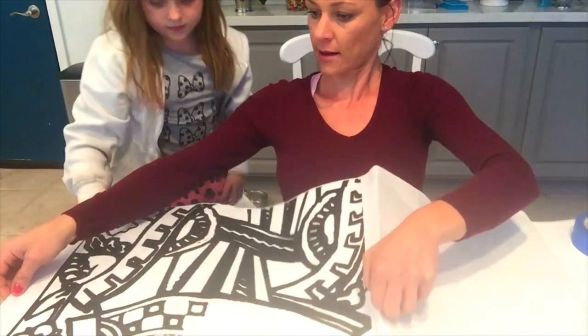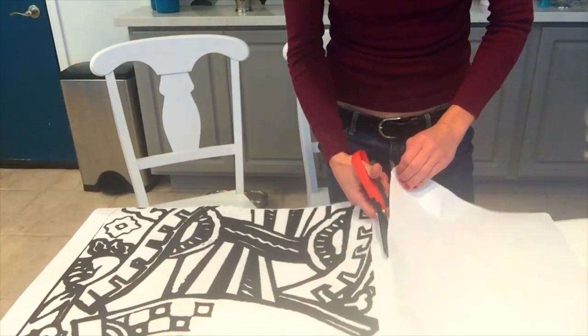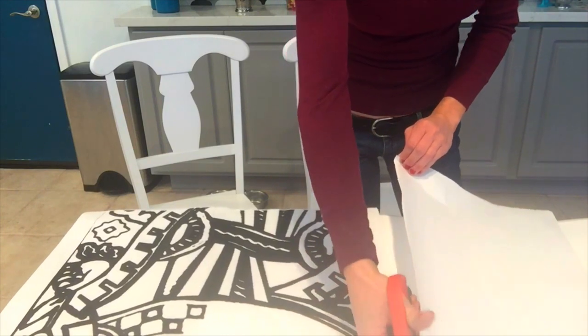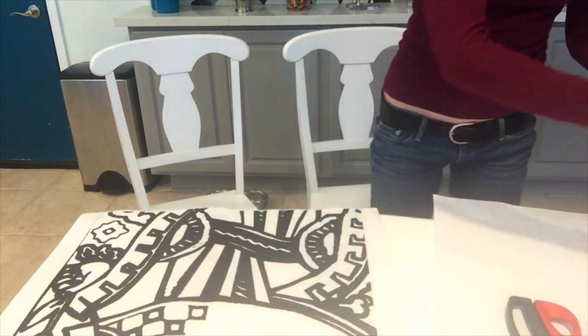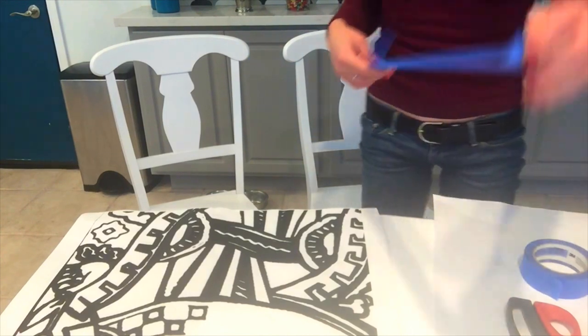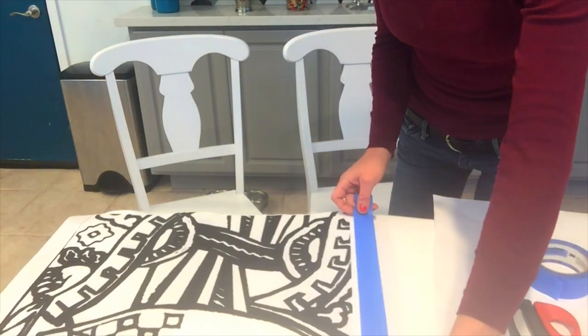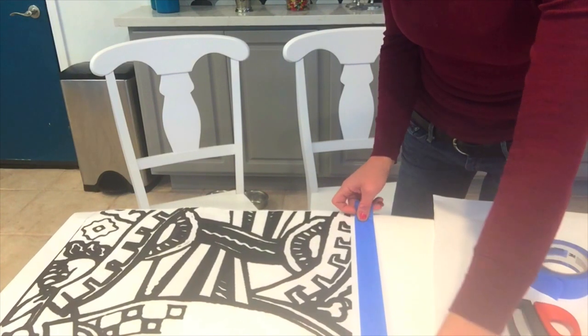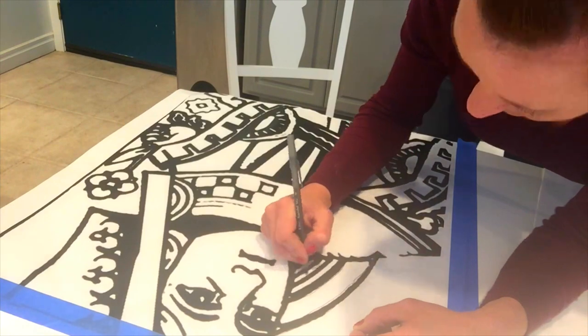That's my daughter Addy — she's going to help out. So you want to cut out your image, leaving an edge on all four sides so you can tape the image down. That way it won't move while you're tracing, or if you stop and come back. I only taped two sides because my image goes off the table on the other two sides, so there's nowhere to tape it.